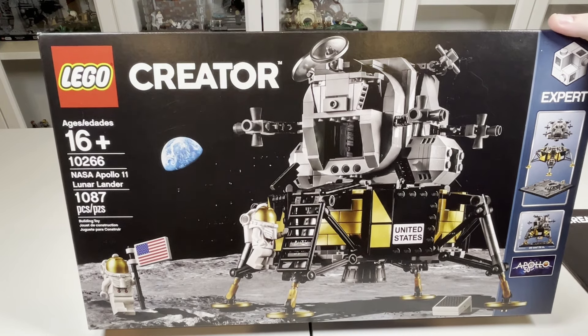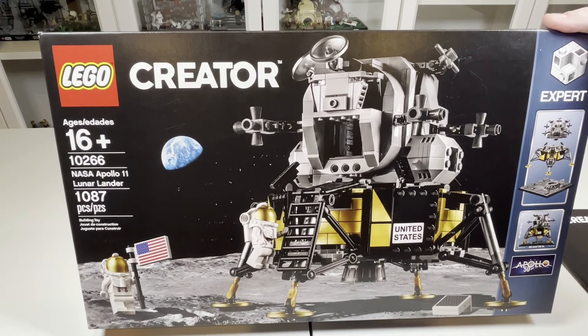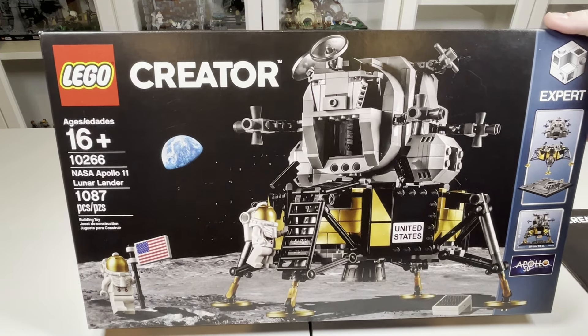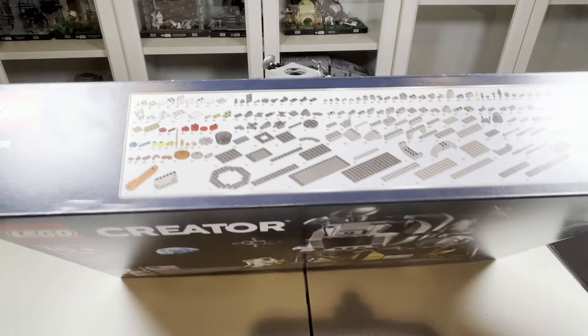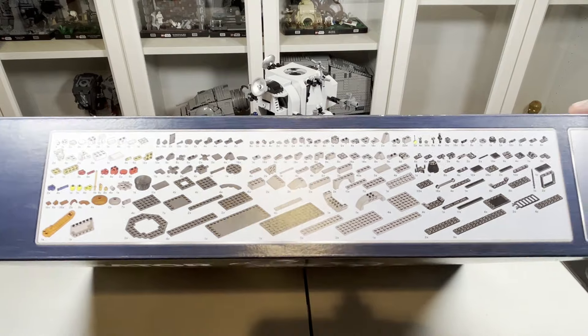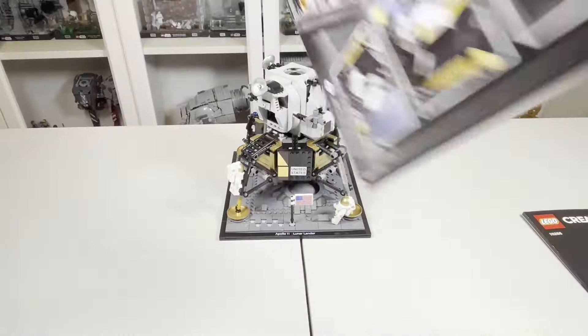So I guess it technically came out slightly before, but if they released this as just an 18-plus set, I don't think the box art would do the set justice at all, because I just think this is absolutely gorgeous. You can see the fact that you can take the set apart into different sections. You also have the sort of piece count on the front there, which is definitely very interesting, but something that you've done on Creator Expert sets as well.